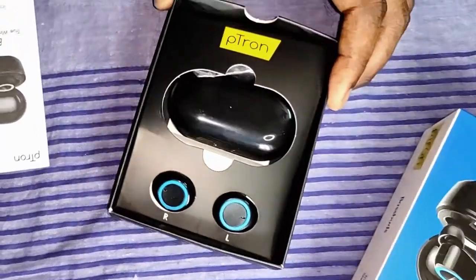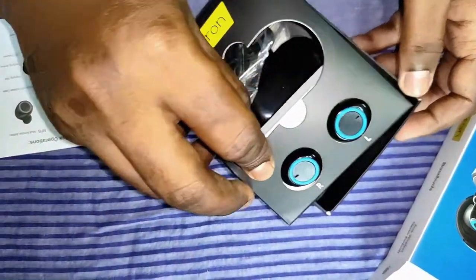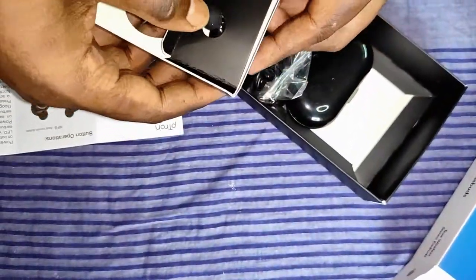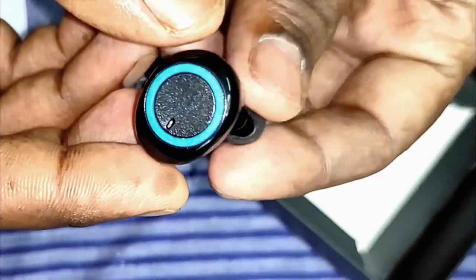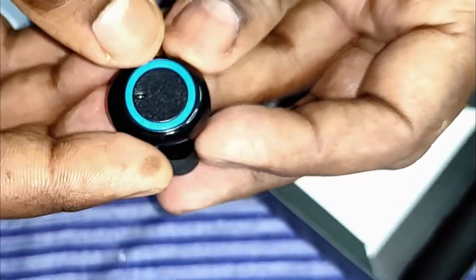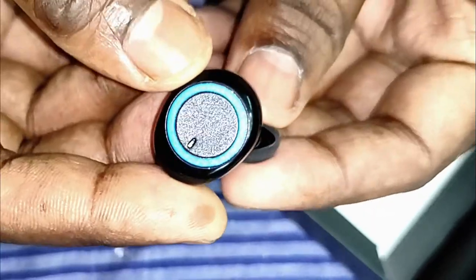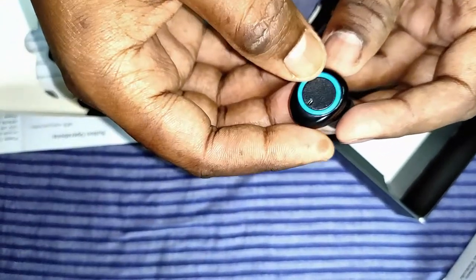Here are the earbuds and carry case charging case. The earbuds come with Bluetooth 5.0, so they consume less power. Each earbud has a 50 milliampere-hour battery, which can give up to six hours of music play time or five hours of talk time.